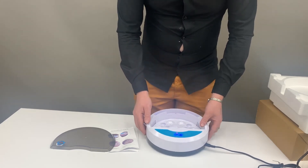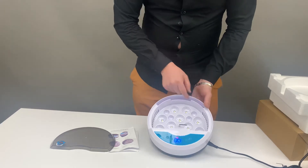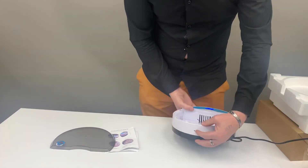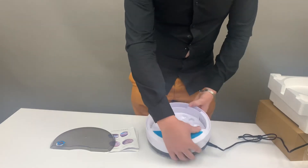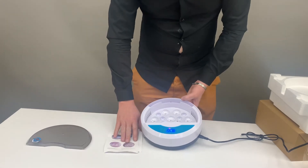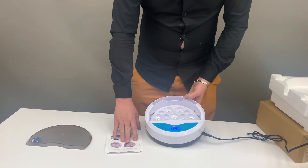For the water in your unit, we'll be placing it on the lip of the unit. Over here there is a hole if you want to use a syringe, but it's easy just to pour your water quarter to halfway full, as it will indicate in the manual, which we always recommend that you go through.